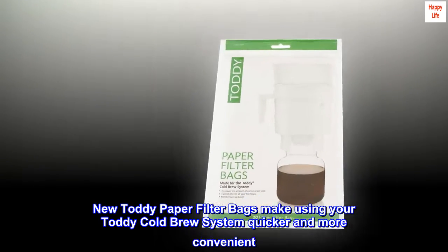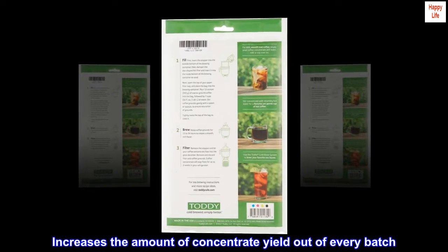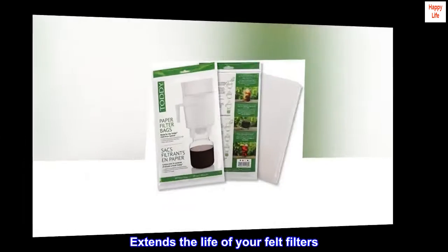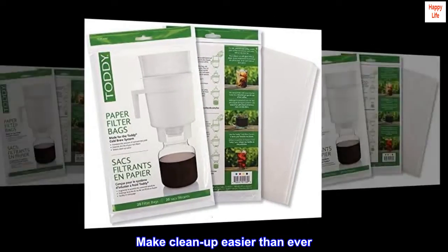New Toddy paper filter bags make using your Toddy cold brew system quicker and more convenient. They increase the amount of concentrate yield out of every batch, extend the life of your felt filters, and make cleanup easier than ever.